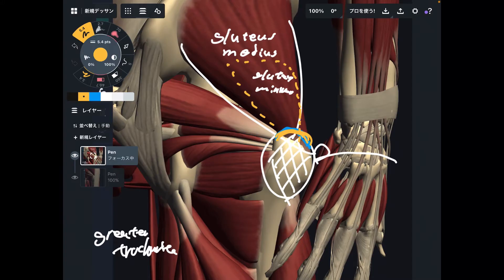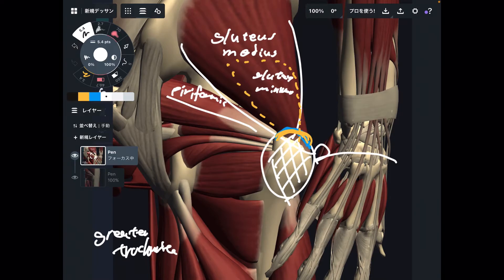Let's go to the deep part of the hip joint. This muscle is piriformis — a very famous hip muscle. Piriformis originates from the sacrum, then it goes to the greater trochanter.